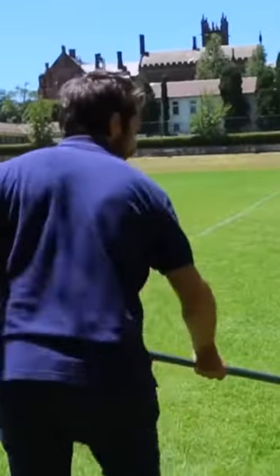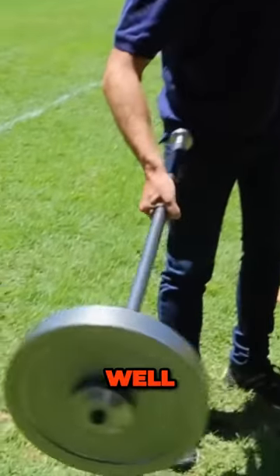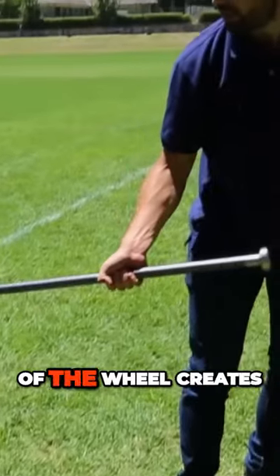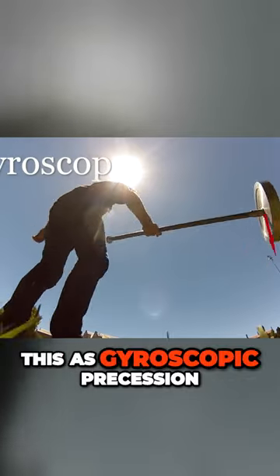You can see it going around there. It almost looks as though the wheel is weightless. How does this work? Well, instead of pulling the wheel down to the ground as you'd expect, the weight of the wheel creates a torque which pushes it around in a circle. You may recognize this as gyroscopic precession.